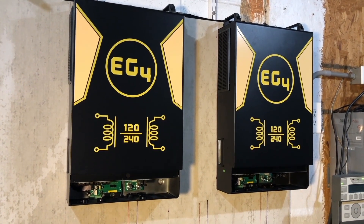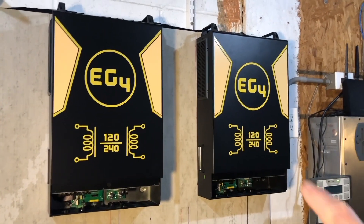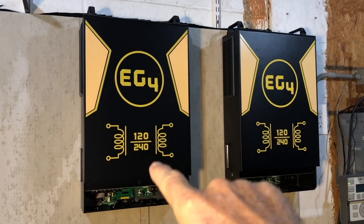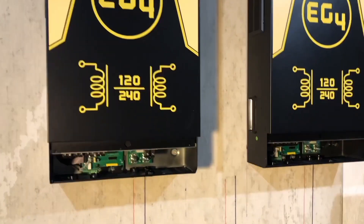Greetings folks, Lance here. In our last video we hung this inverter up on the wall, and since then repeated the process for the second inverter and then did a little bit of layout.